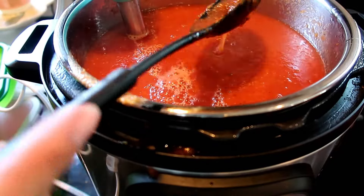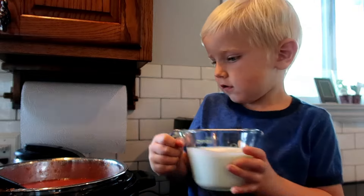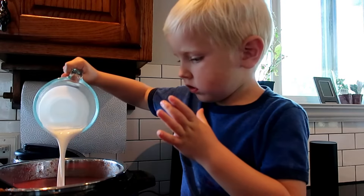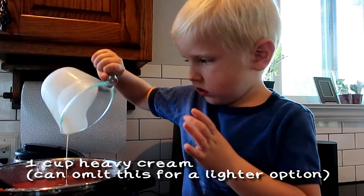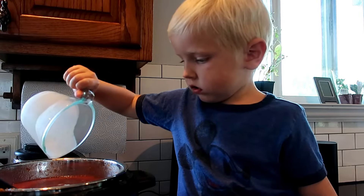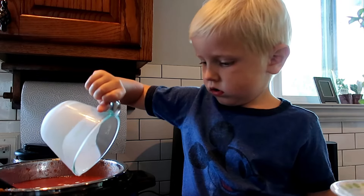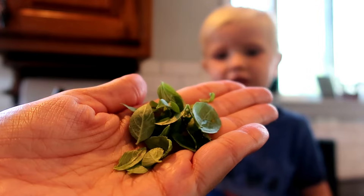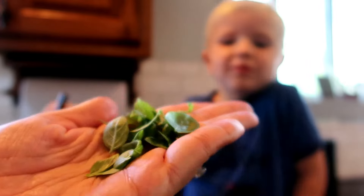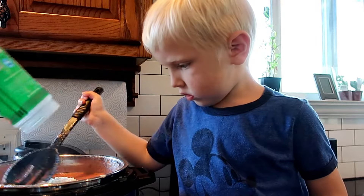We're going to add in fresh basil leaves and a quarter cup of parmesan.